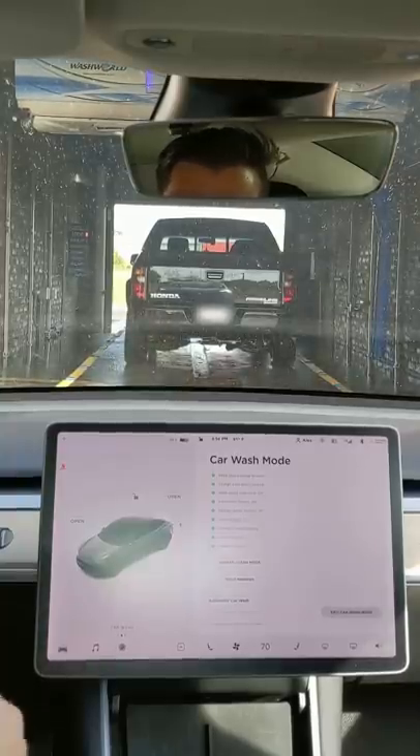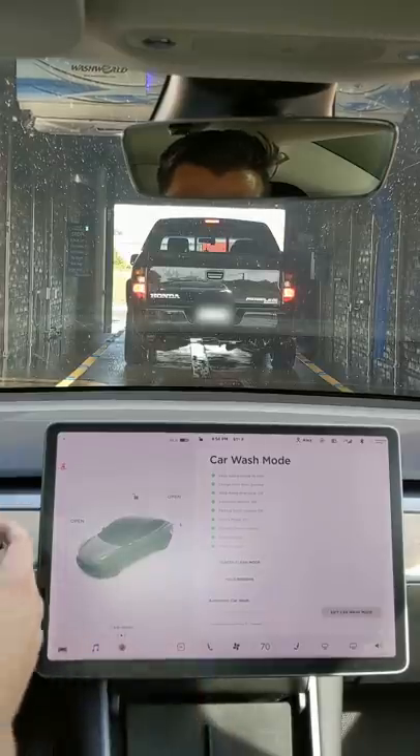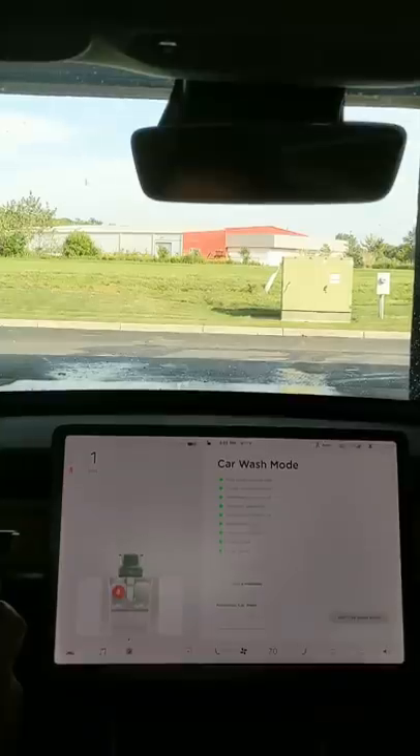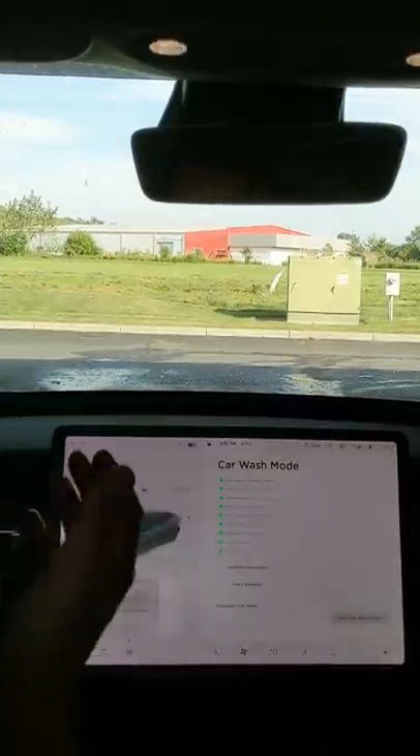Since this is an automatic touchless wash, we're not going to be putting it in neutral, but if you want to do that you can — press the brake and shift into drive to enable the automatic free roll. We'll put it in park here and let the car wash go.